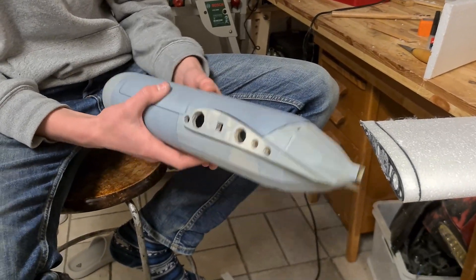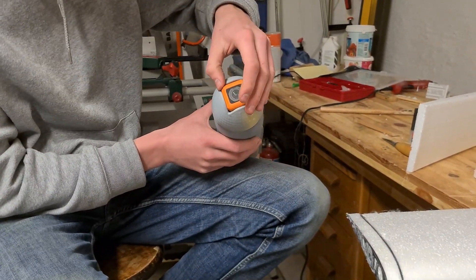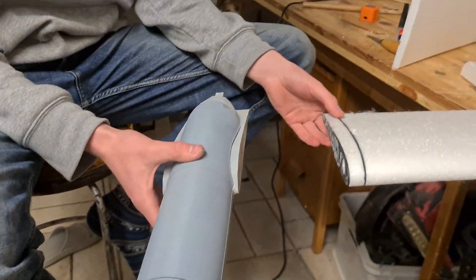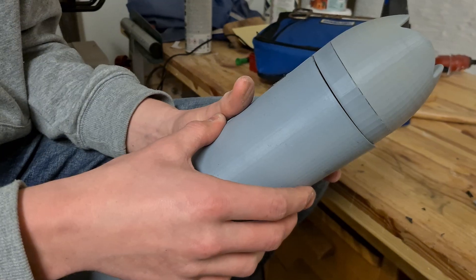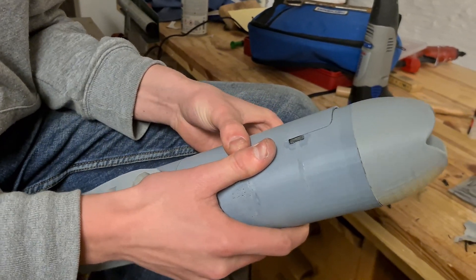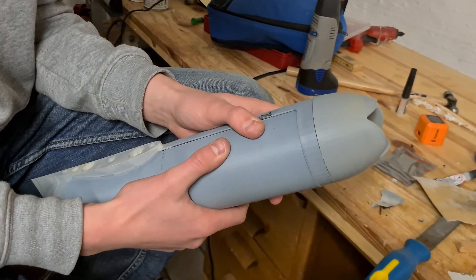Here we have a 3D printed fuselage with a removable lid to access the interior. On the front we have a slot for the camera to slide in. On the side we can attach the slings with a slings bar, and put some magnets here. It's a bit tricky to get into place but once it does, it sits nicely at home.